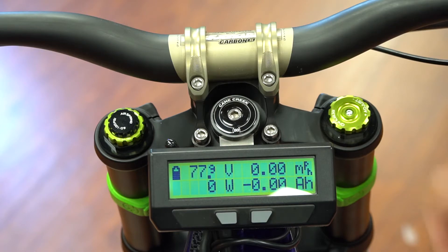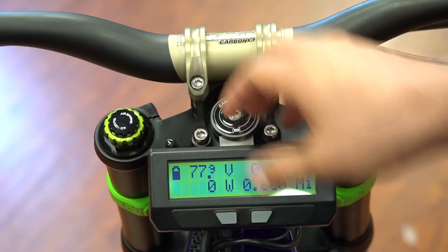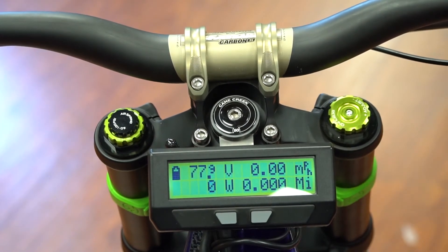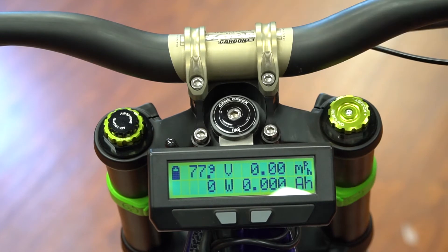I'll show you quickly how to reset it. When you fully charge your battery and your charger turns off automatically, press and hold the right button to reset it. Now it's 0.0 — this is going to be a really accurate gauge to count up.